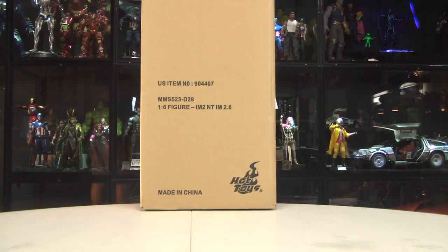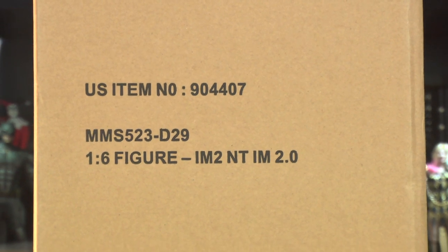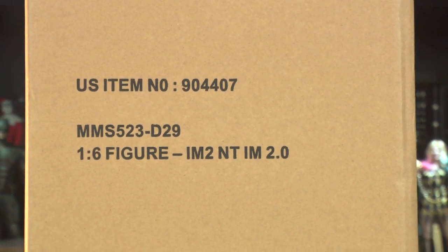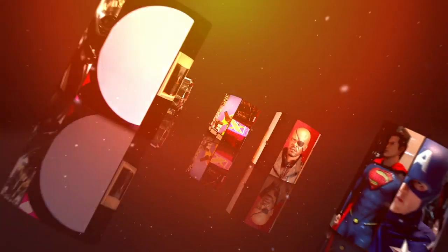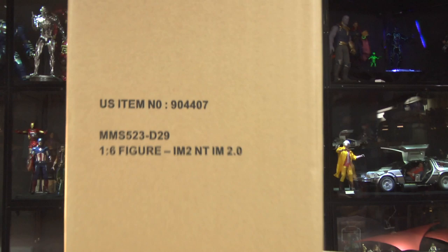Oh, such a glorious event - the MMS 523 Iron Man 2 Neon Tech 2.0. This is gonna be special. Hello folks, Denobi2 here. Thank you for joining me once again on another visual tour.